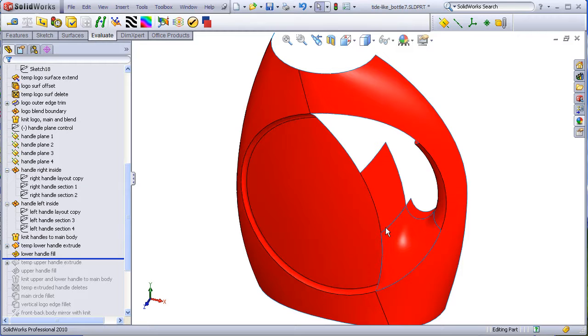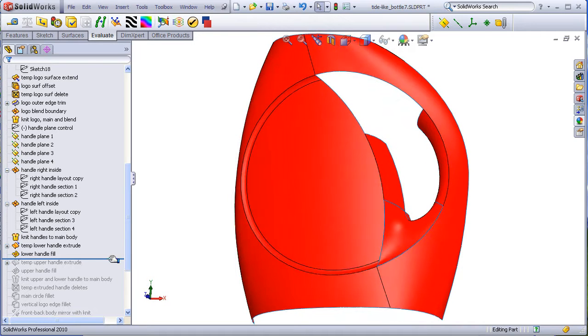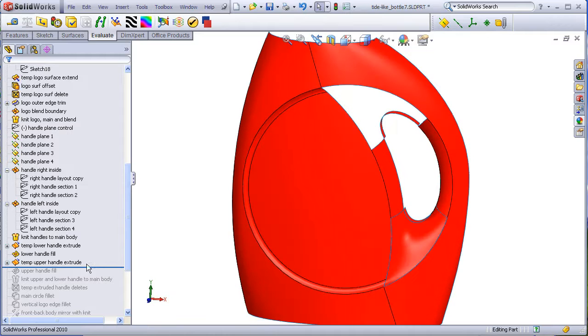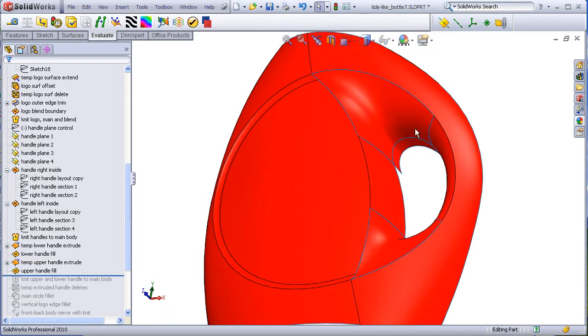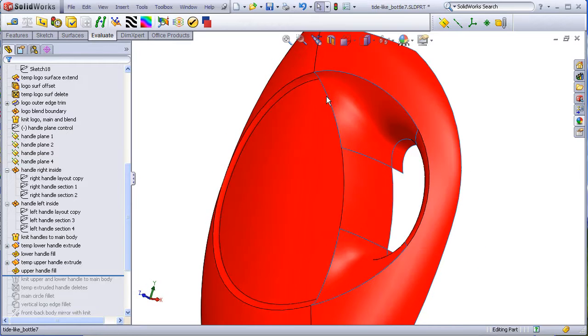The upper quadrant is done the same way. A temporary extruded surface is made and a fill surface is constructed between the edges — curvature, contact, curvature, contact, curvature, tangency.